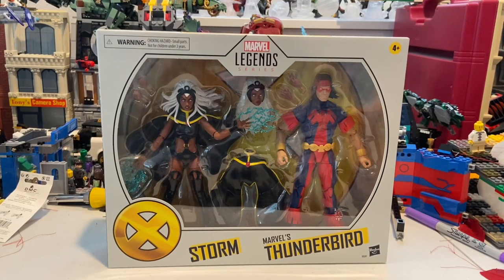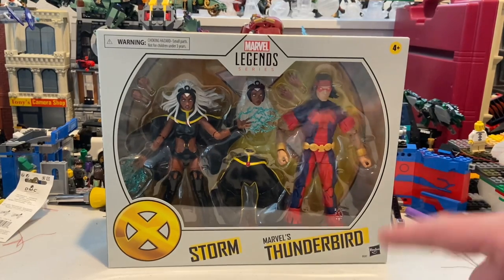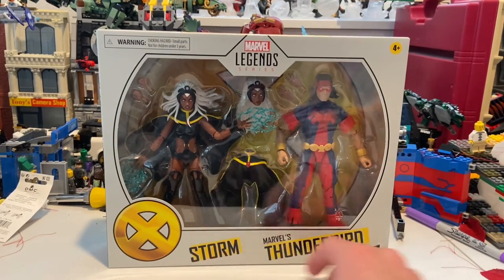Hello everyone, this is Tom the Collector here with another action figure review. Today I have the Marvel Legends Storm and Thunderbird two-pack from the X-Men waves.